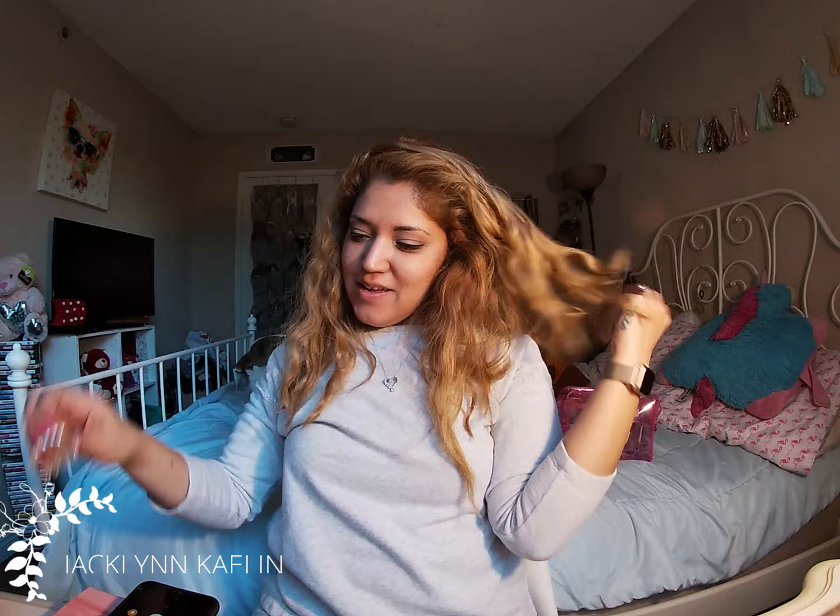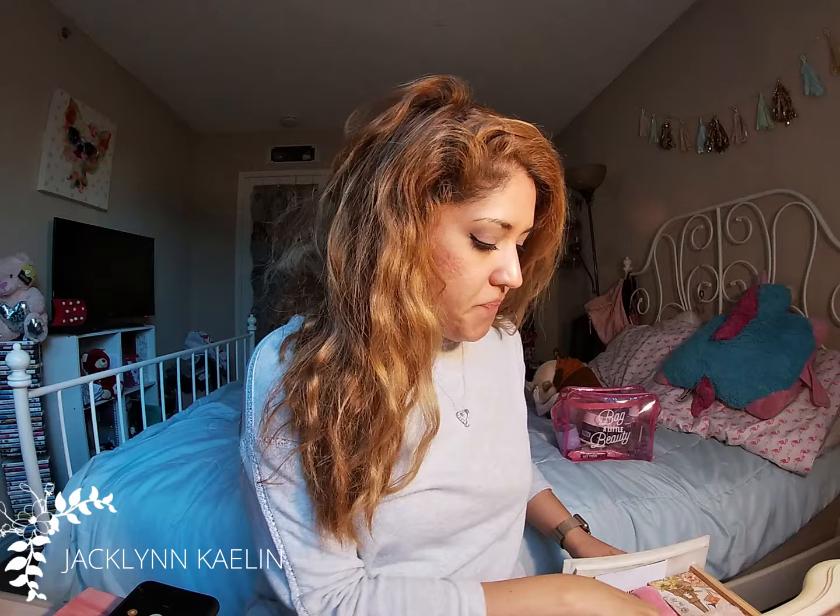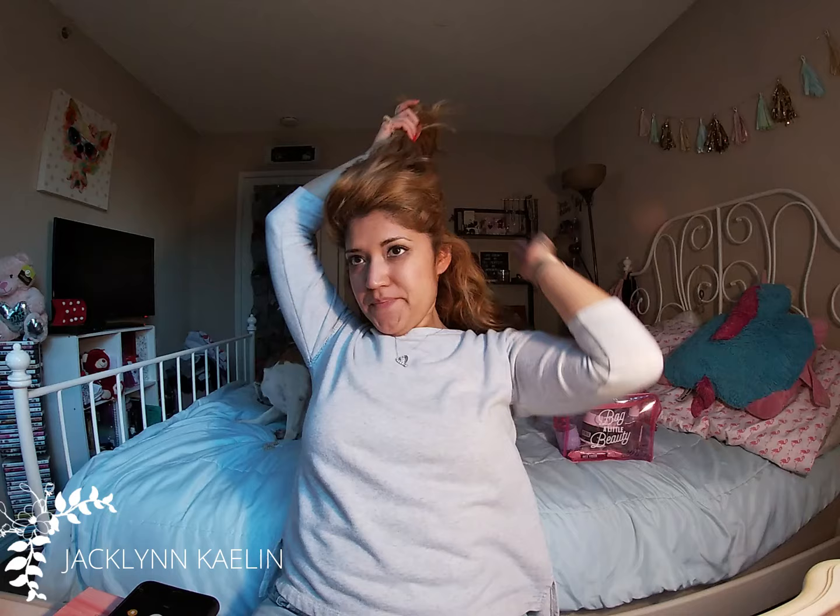Hi everyone, it's Jackie and I am coming at you guys with a quick tutorial on how to do your hair right now. I had just braided it, so it looks kind of crazy, but everybody always loves when I do my hair like this. I do it with a flat iron, so it's super easy.